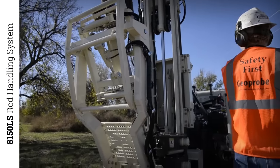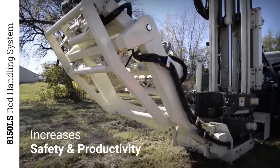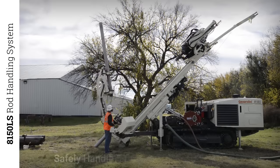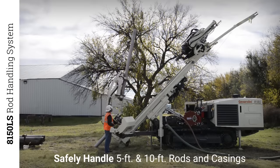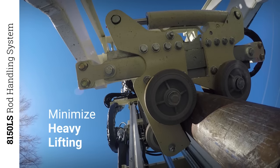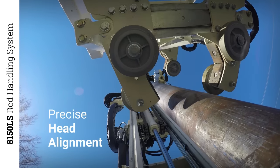The optional rod handling system increases safety and productivity while decreasing operator fatigue. This powerful system can safely handle large diameter 5 and 10-foot rods and casings, minimizing heavy lifting and manual effort. Adjustable angles permit precise head alignment.